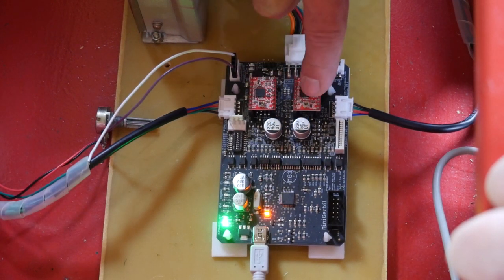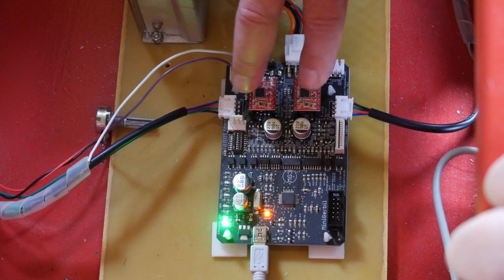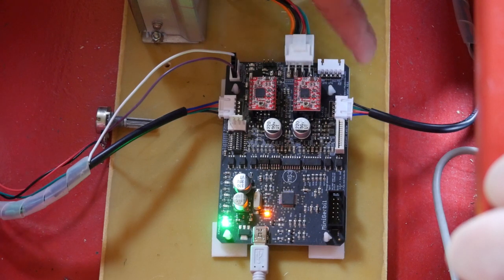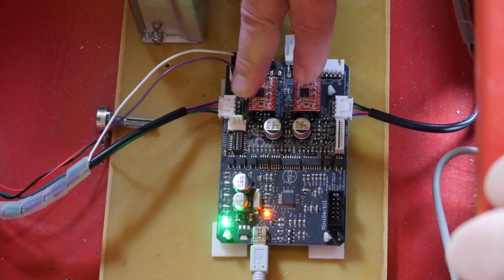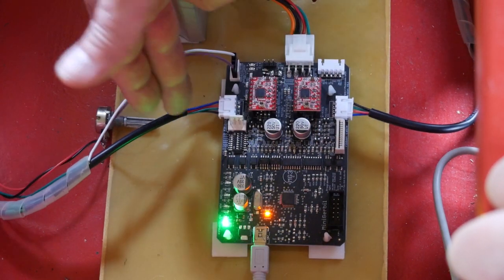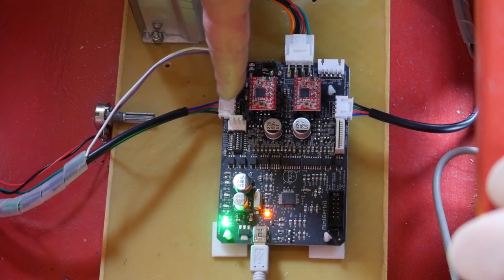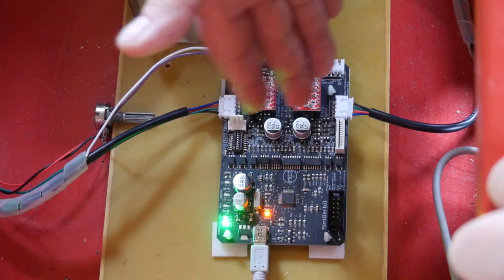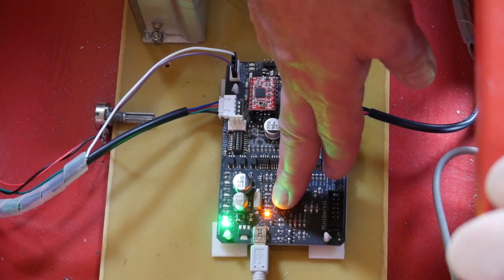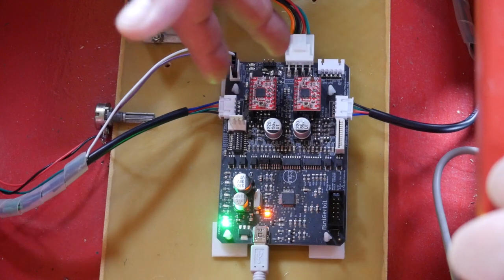The stepper motor drivers down here are actually quite common — so common that if you manage to blow one, you can just unplug it from the board and replace it. Out of the whole board, the stepper motor drivers are the single most likely thing to ever fail, so it's really nice that they're user-replaceable. For hooking up the stepper motors, my cables just had bare pin connectors on the end, but it was easy enough to fit the appropriate plugs — this is almost a drop-in replacement. There are plenty of LEDs to help you debug the board, so you can see when the laser should be firing and whether the PWM signal is being driven.